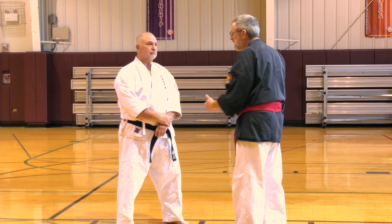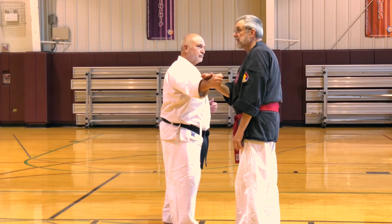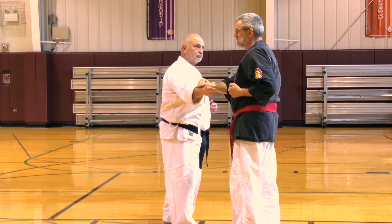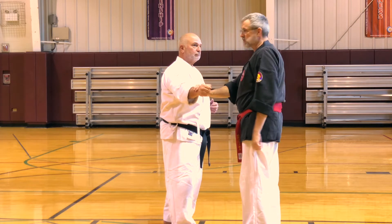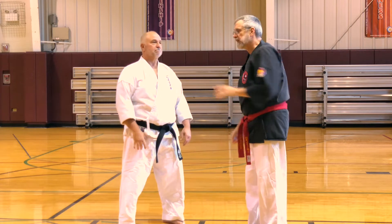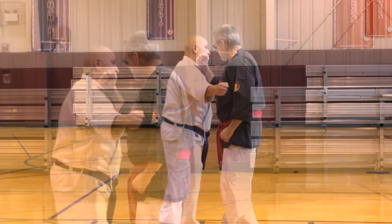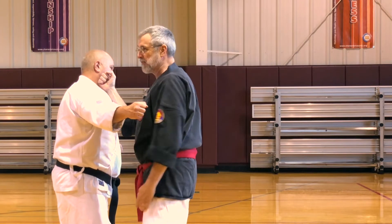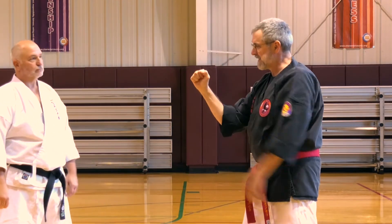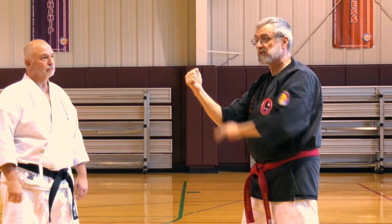However, if I'm standing here and he goes to punch me, I can do this. Look where my hand is. So why not just go forward? Because now that makes sense. I want you to see physically what happens - when I do that, I go here, bang! Notice the angle and position of my arm.